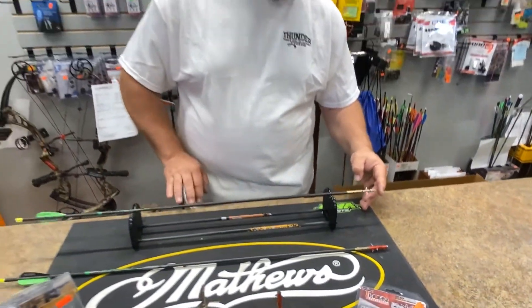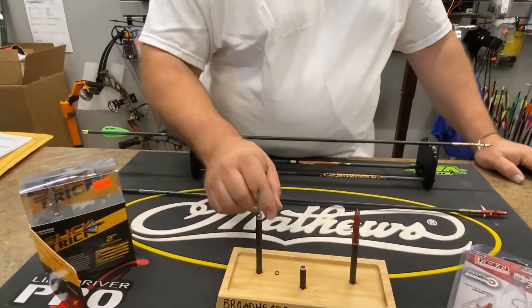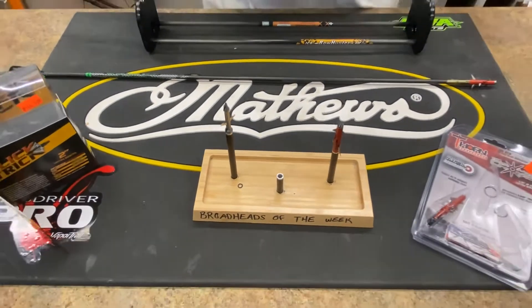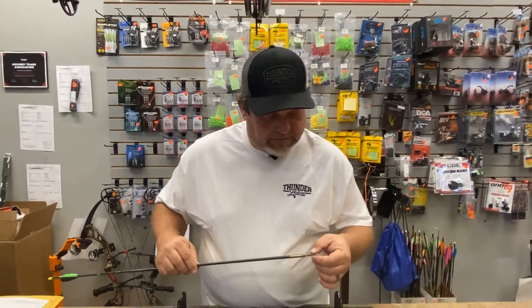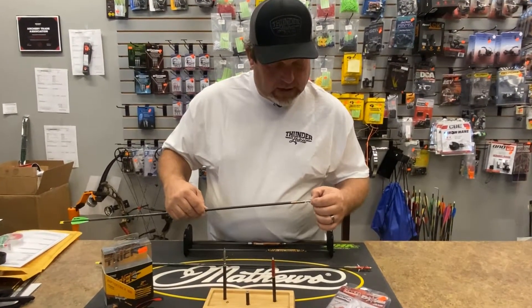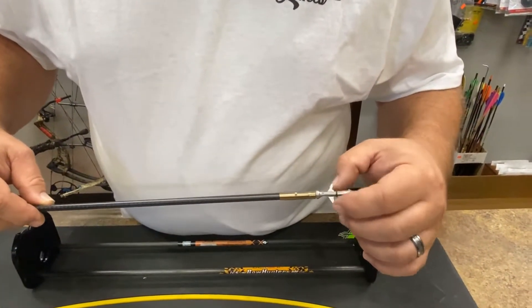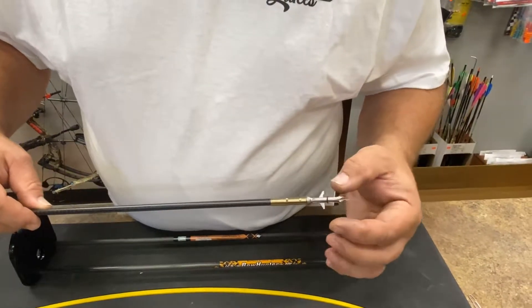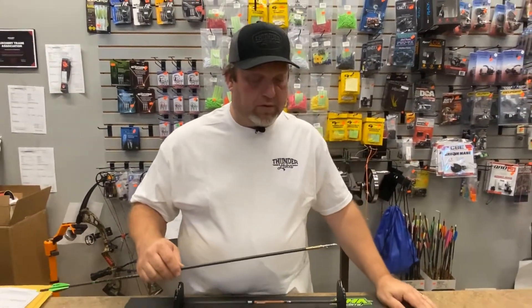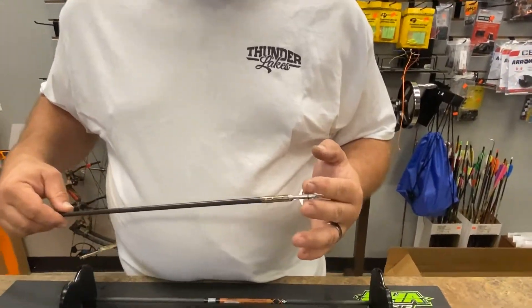I don't feel much vibration at all. These are rear-deploying and they do come with extra blade keepers — little rubber bands that go on over top and they're positionable. So you can run them out here on the end for a low kinetic energy bow, in the middle for a standard bow, and way back for a crossbow where it takes a lot more to deploy them. They work very well — I've shot them before, I've used them before, they do a good job.